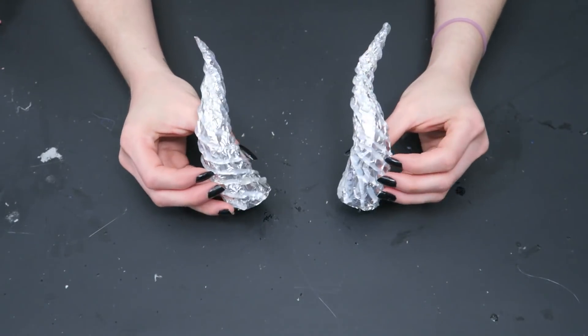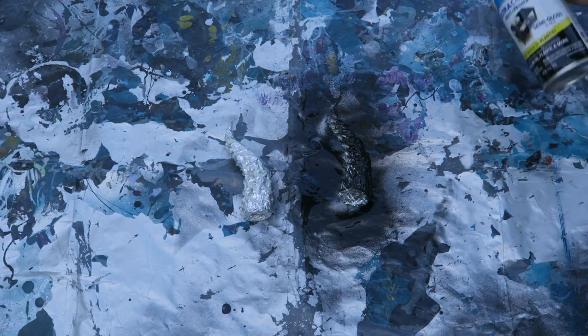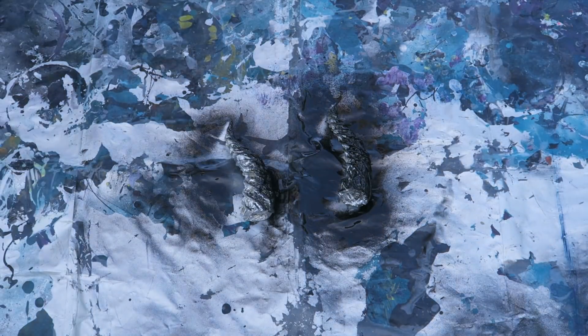Beautiful. I'm so excited. Now it's time to spray paint. I think a matte or satin finish would look the best, but all I have is gloss, so that's what I'm going to use — I'm going to have some shiny horns. I've been spraying them all day and now they're finally dry.